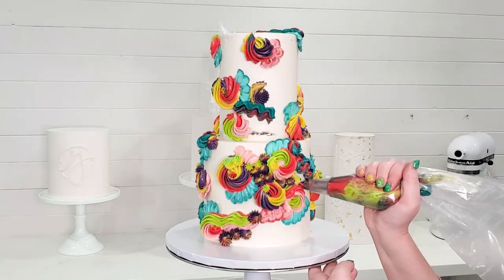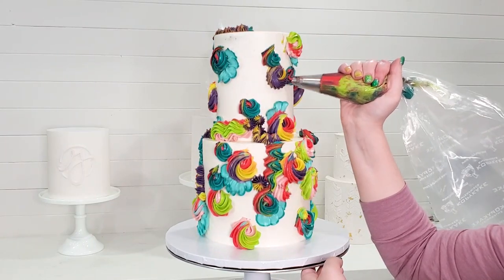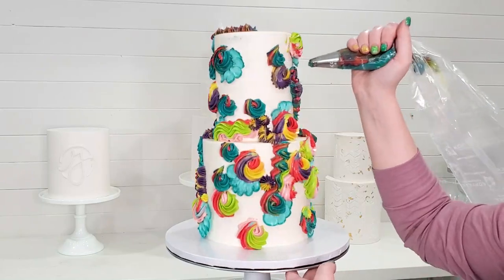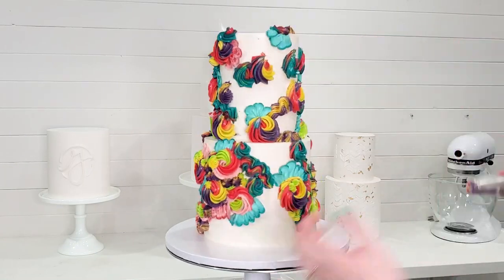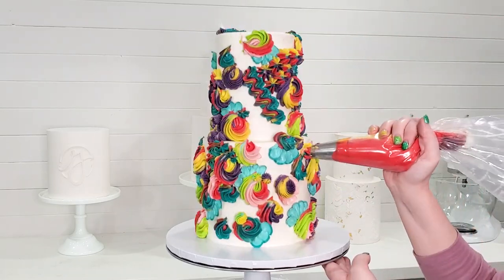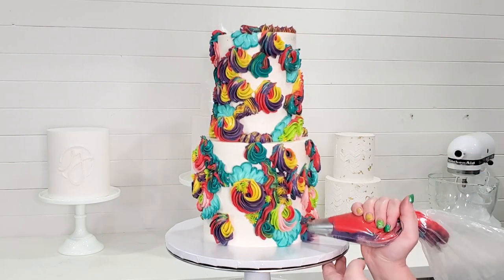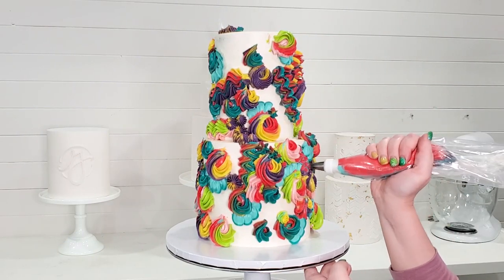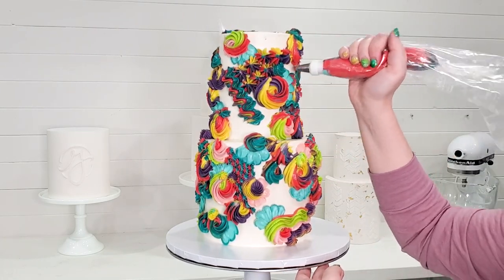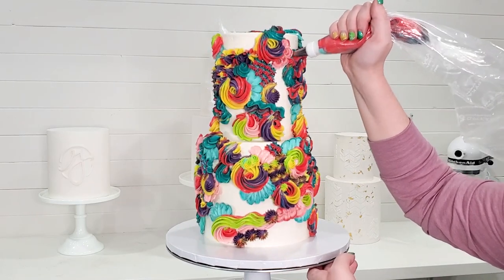You might be wondering what kind of buttercream I'm using for this cake. I really love to use Swiss meringue buttercream — I think it's the best buttercream out there, it's my personal favorite. It's easy to make and easy to work with. Also for those of you who have really hot hands like I do, I tend to melt everything when I'm working with butter and sugar, and Swiss meringue is less likely to melt in my hand when I'm continually piping. I really love that about it.